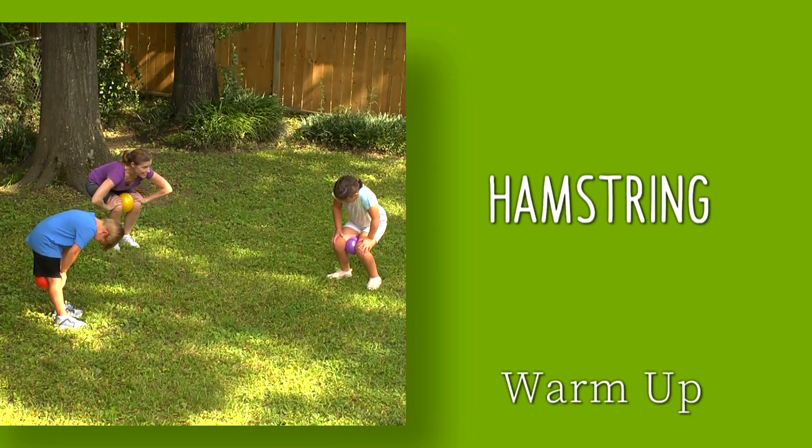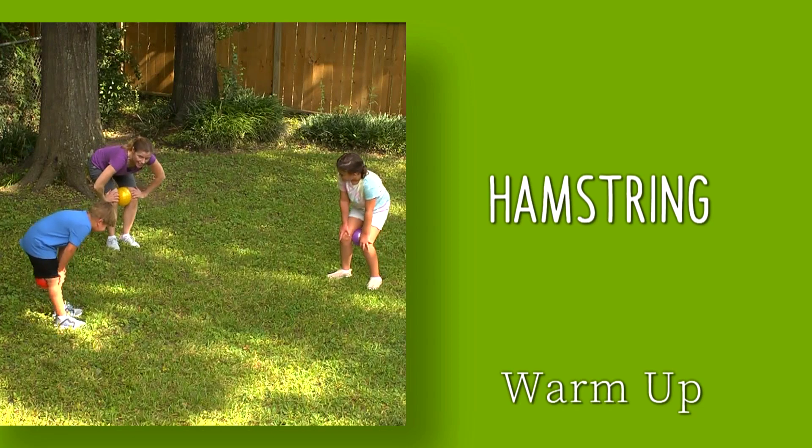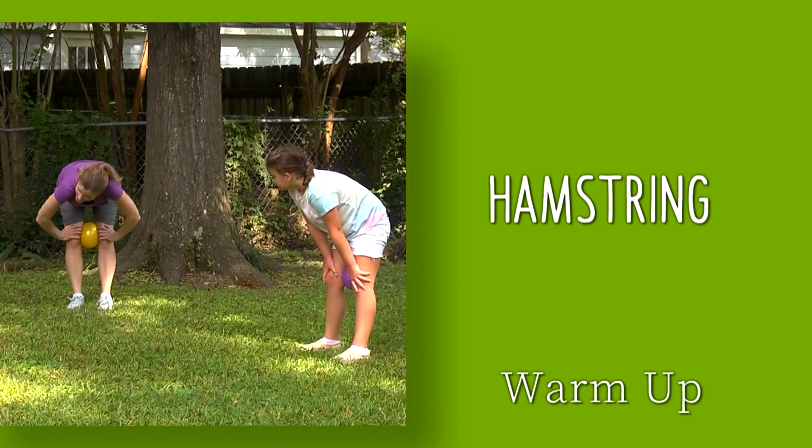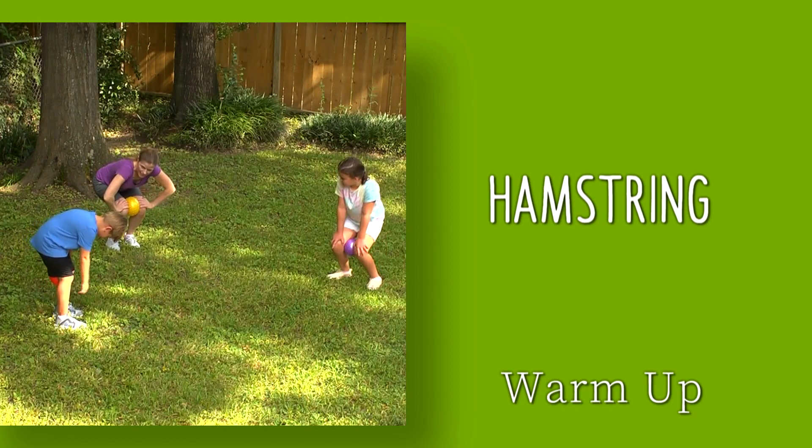With your feet and legs together, hold the ball between your knees. Bend your knees like you're sitting down, then gently push your knees back to straighten them, then bend again. Continue several times to warm up the back of the thighs. Now let's get started.